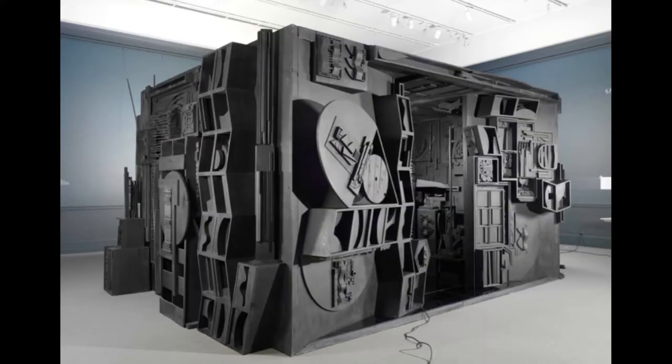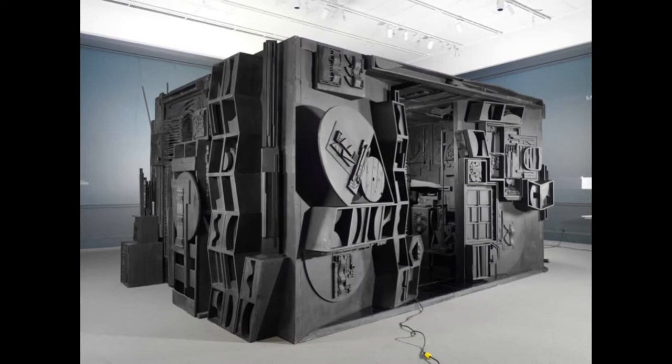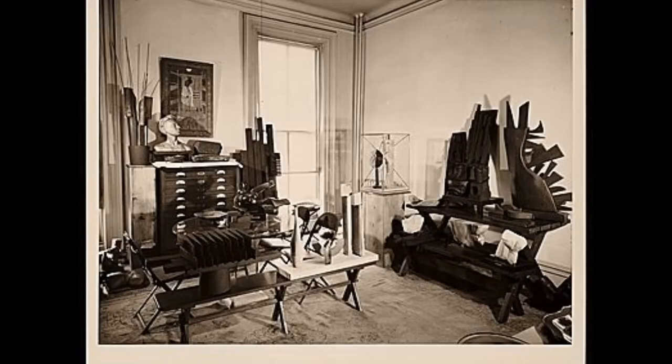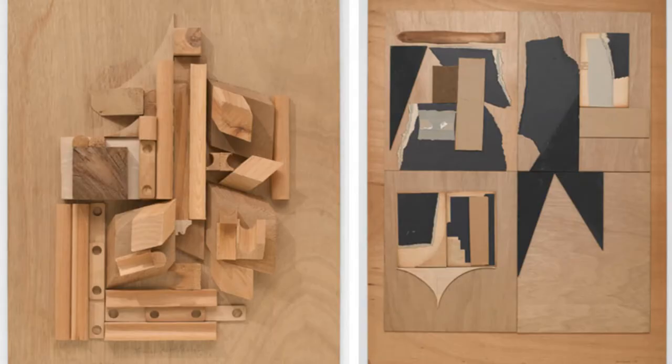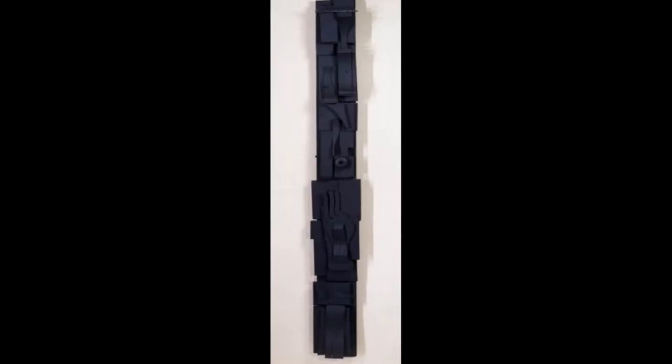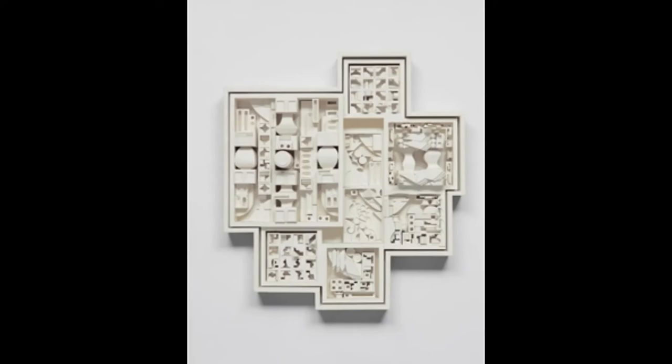Nevelson separated herself from other artists of the time by incorporating recycled wood into her creations. By using wooden objects found discarded around her city, she assembled unique sculptures that not only tell her story, but her father was also a woodcutter and sort of a junk collector when they first moved to America.